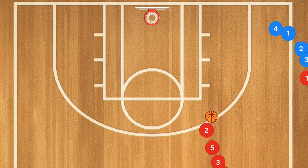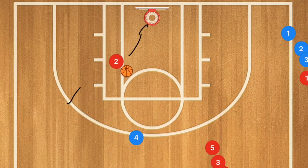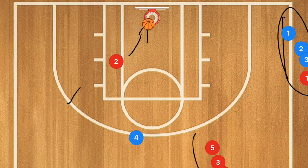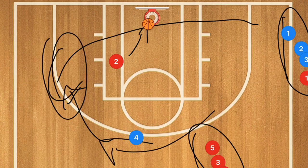Seeing this at faster speed: player 4 pops out, player 2 passes to player 4, player 2 sets a screen, player 4 uses the screen, and player 2 rolls towards the basket for the layup. If you have a lot of players I'd suggest using multiple nets. This drill teaches movement on the court with and without the basketball, and court vision — understanding that if a player is cutting over here, you can probably make a play on this side of the court.